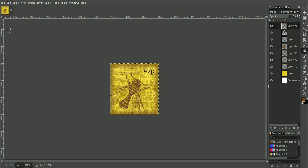Now I need to export it as a PNG. I'm going to call it 'yellow bee stamp 01' and export that.